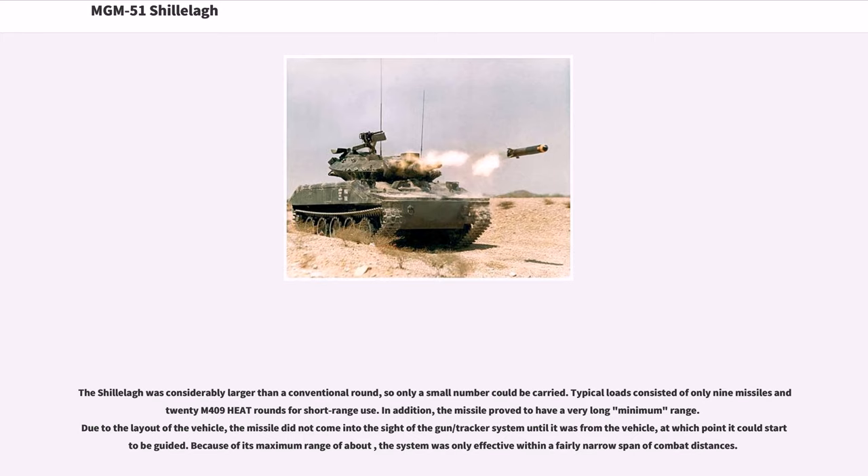The Shillelagh was considerably larger than a conventional round, so only a small number could be carried. Typical loads consisted of only 9 missiles and 20 M-409 HEAT rounds for short-range use. In addition, the missile proved to have a very long minimum range — due to the layout of the vehicle, the missile did not come into the sight of the gun/tracker system until it was some distance from the vehicle, at which point it could start to be guided. This meant the system was only effective within a fairly narrow span of combat distances.